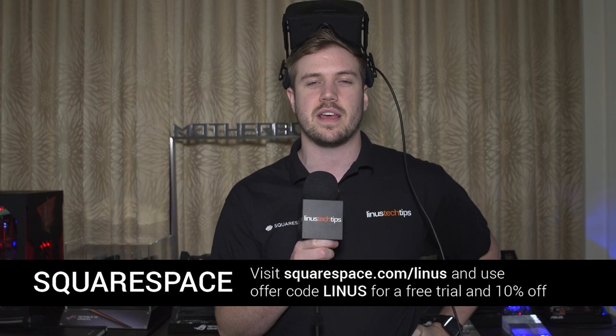Thanks for checking out our video at the ASUS suite. Unsurprisingly, ASUS has a bunch of cool new motherboard stuff coming soon. Thank you to Squarespace for sending us here to CES 2016.